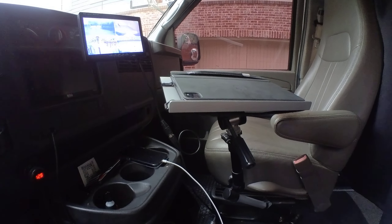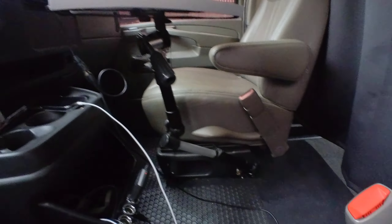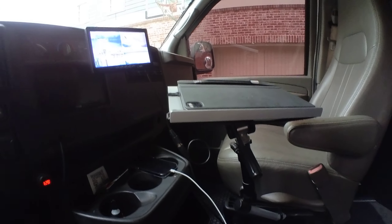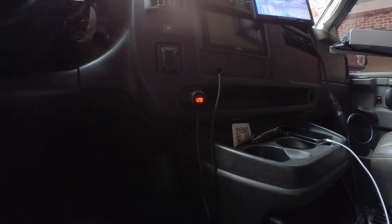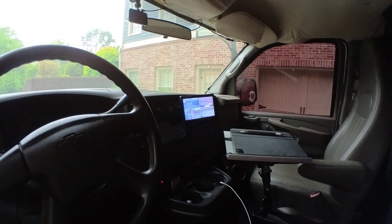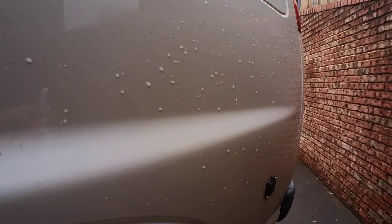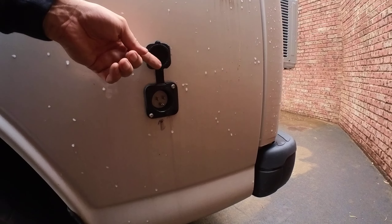We've got a desk that comes from the seat post. Right now my battery is at 12.8 volts. This is currently operating on a battery inside, which I'll show you in a second. I also have an outlet input here that I can hook up to shore power.